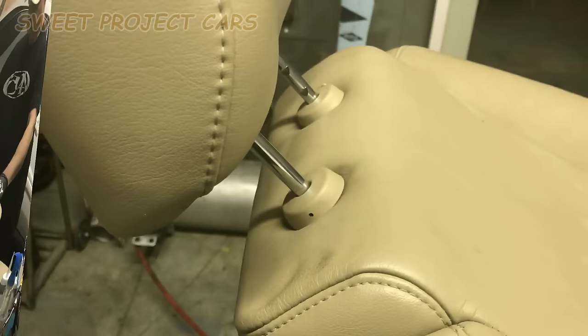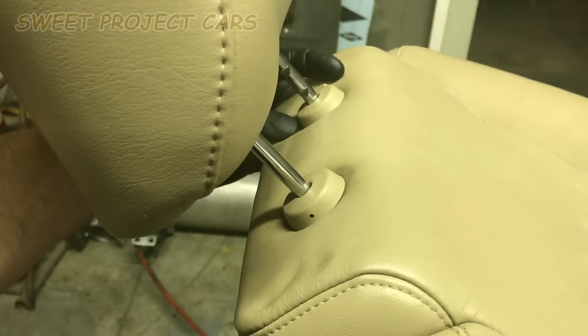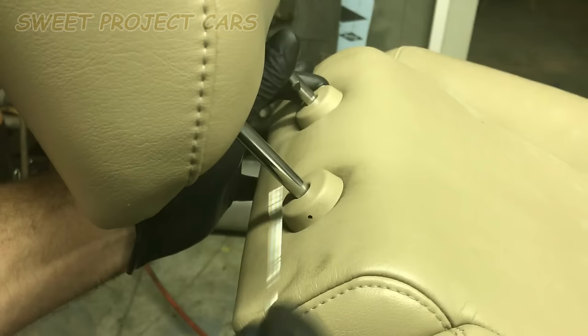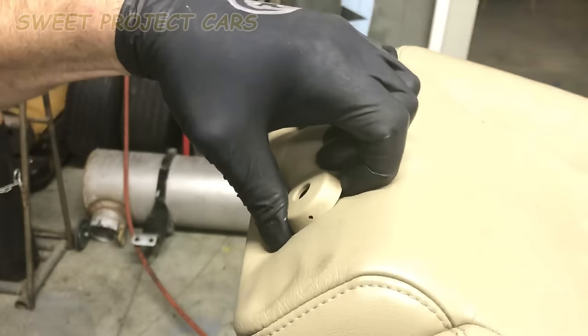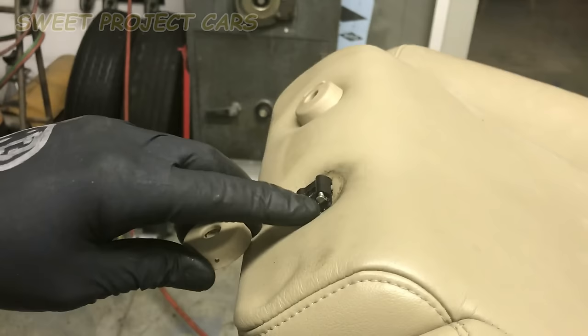On your headrest, you'll usually find a little hole right here, and over on this side there's a little tab you push in. Push that in, then stick a paper clip right in this little hole, and it'll come right out. Then you pop these caps off. Just make sure you put the hole back in line with that little pusher when you reinstall it.